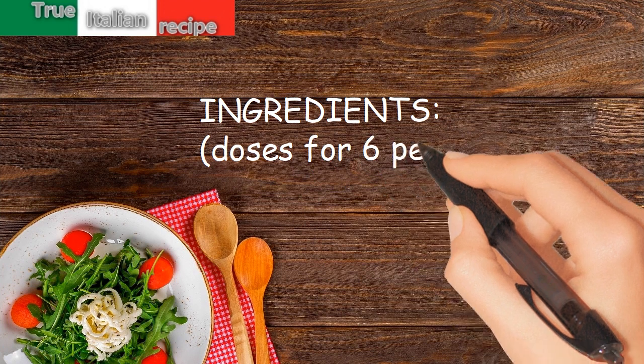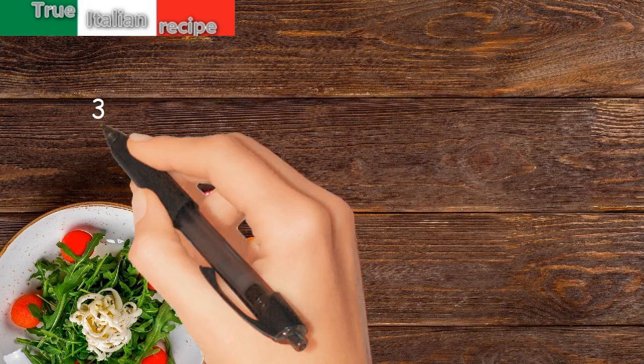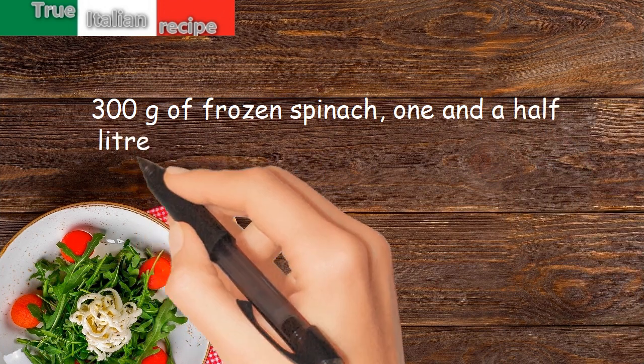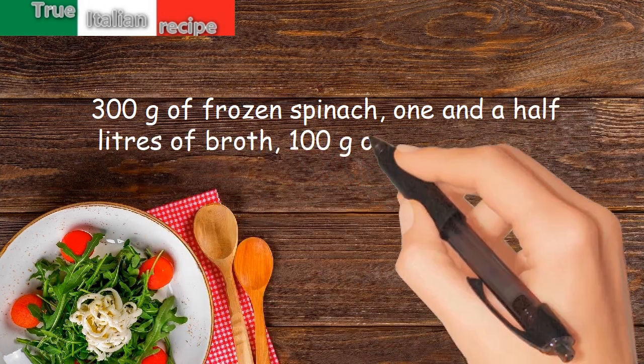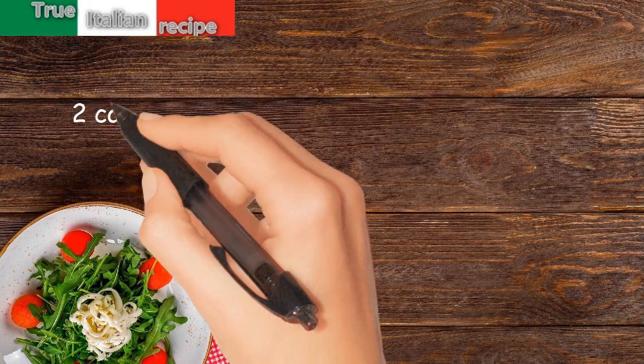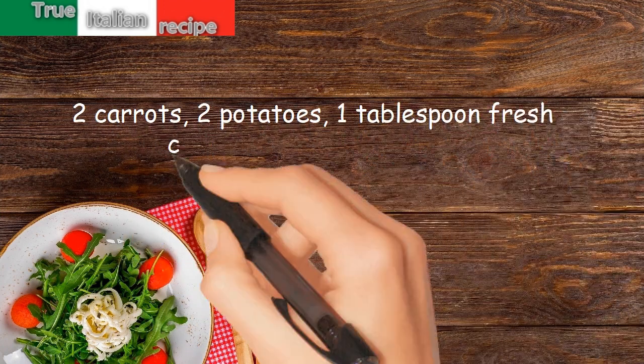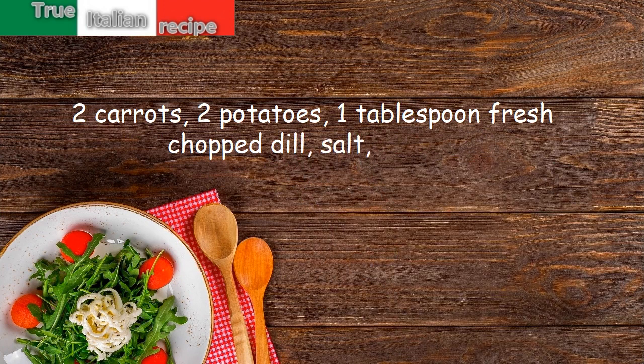Ingredients for six people: 300 grams of frozen spinach, one and a half liters of broth, 100 grams of tomato puree, 2 carrots, 2 potatoes, 1 tablespoon of fresh chopped dill, salt, and pepper.